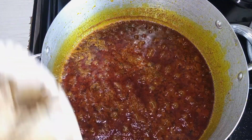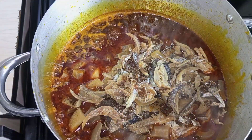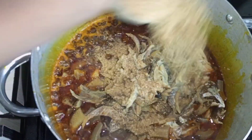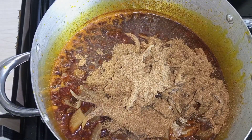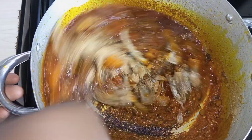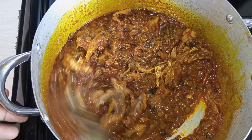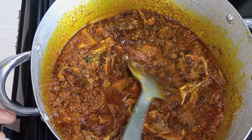I'm adding the shredded dry fish into the pot. I'm also going to go in and add the remaining dried fish I have. Then I'm going to stir this together. This looks so good — I hope you guys can't wait. So good.